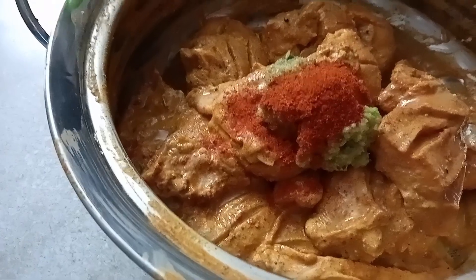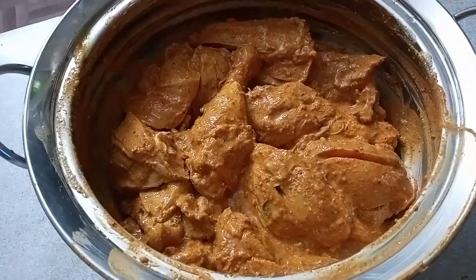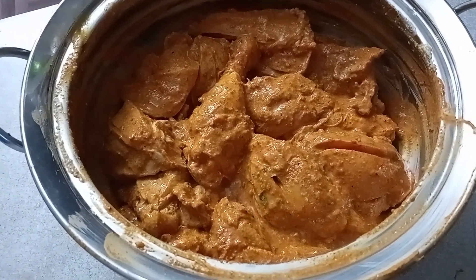We are already done. Now we are done with this. Now we are done with the chicken here. We are done with the chicken.